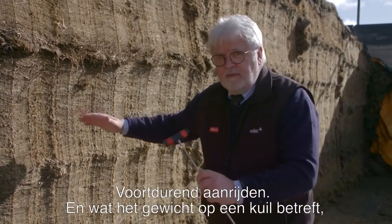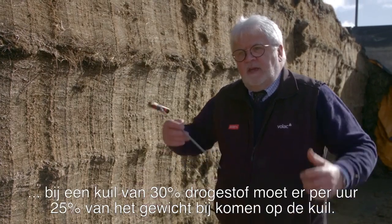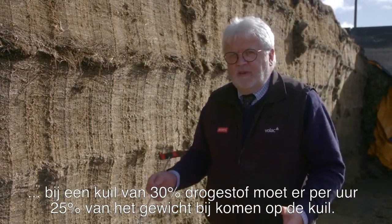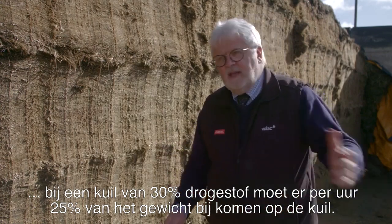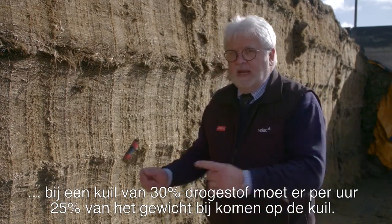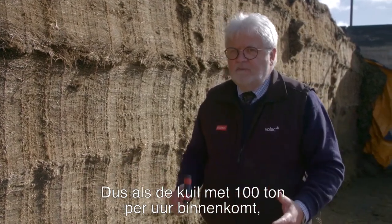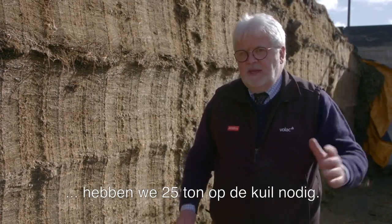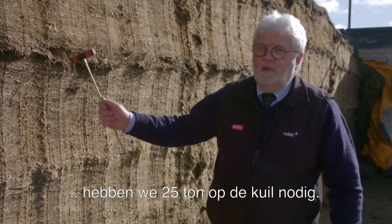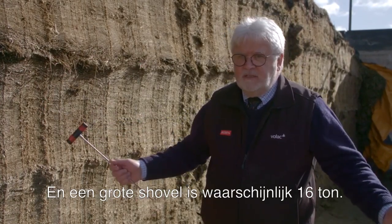We're rolling it constantly. As far as weight on the silage pit is concerned, silage at 30% dry matter should have 25% of the weight coming into the clamp per hour on the clamp. So if silage is being brought in at 100 tons an hour — which isn't excessive with a big contractor — we need 25 tons up on the clamp. A big loading shovel is probably only 16 tons, so it may not be heavy enough.